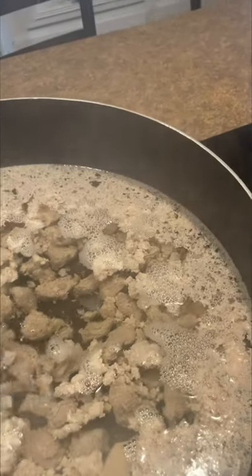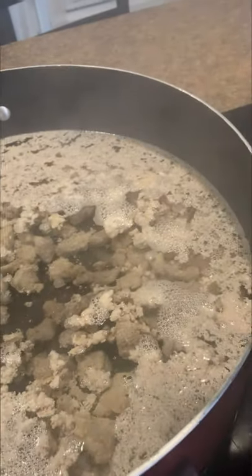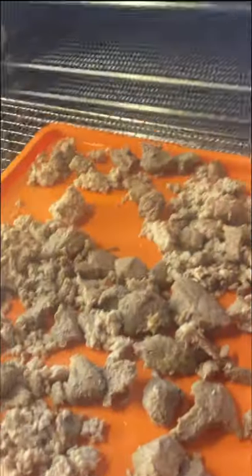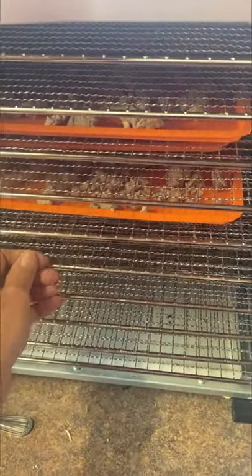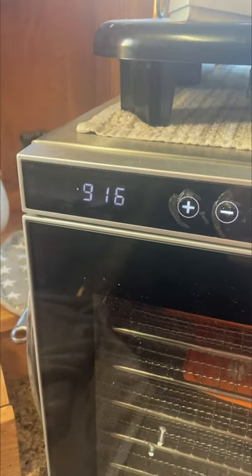I'm bringing you back — I think most of the oil is gone. I'm going to put it onto my rack so I can dehydrate it for the dogs. I'm just going to shake it and lay it on the silicone from Amazon — very cheap. I got three trays and just kind of spread it out. It's probably going to take a few hours. My temperature is 158 and I've got it set for nine hours — I don't think I'll leave it that long, but we'll see.